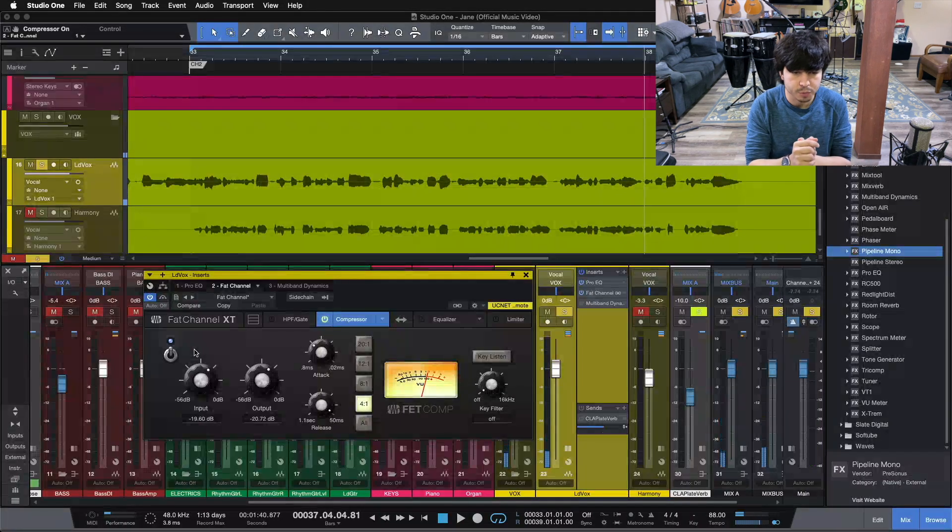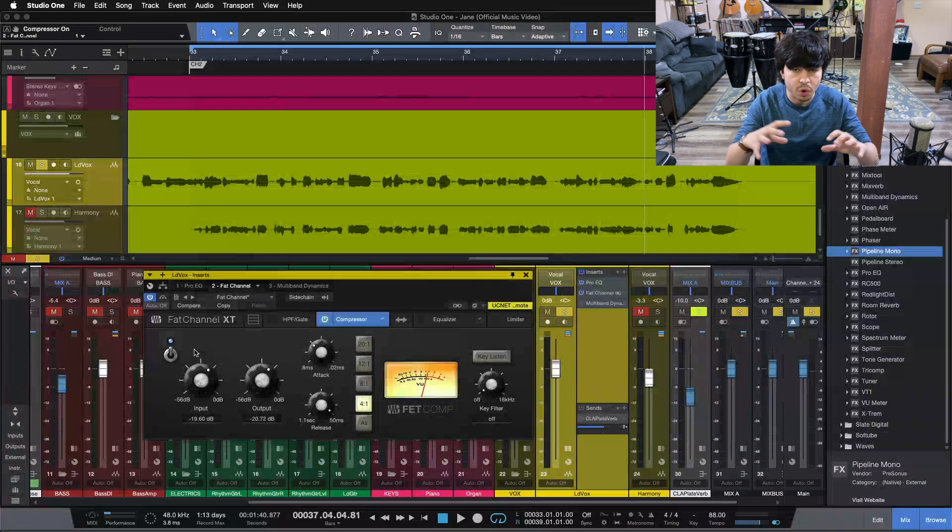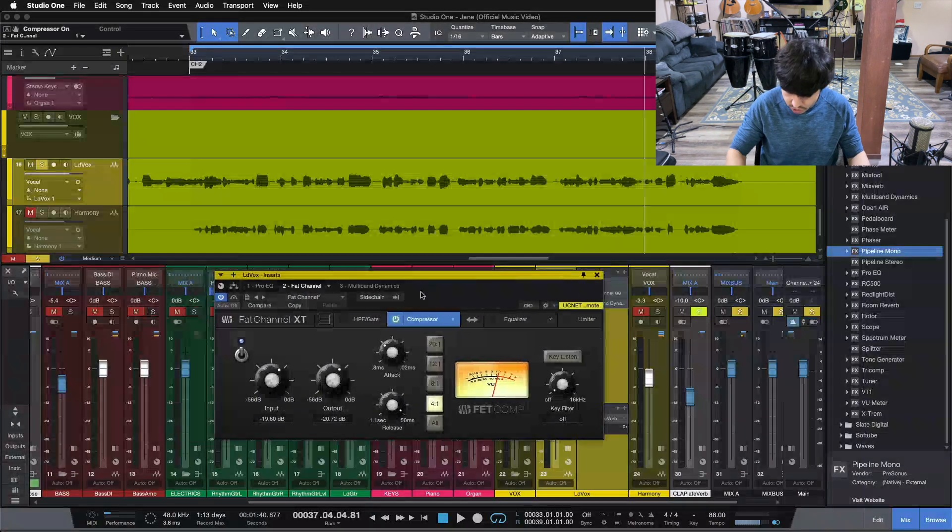We get a couple of things going on from this compressor: it adds some low-mid energy back on our vocal, which makes sure it's not thin-feeling after we do those cuts, but it also imparts a wonderful sounding character and emphasizes the personality of the vocalist while also leveling out the vocal overall. The input and output balance those louder notes while bringing up the quieter parts of the vocal.